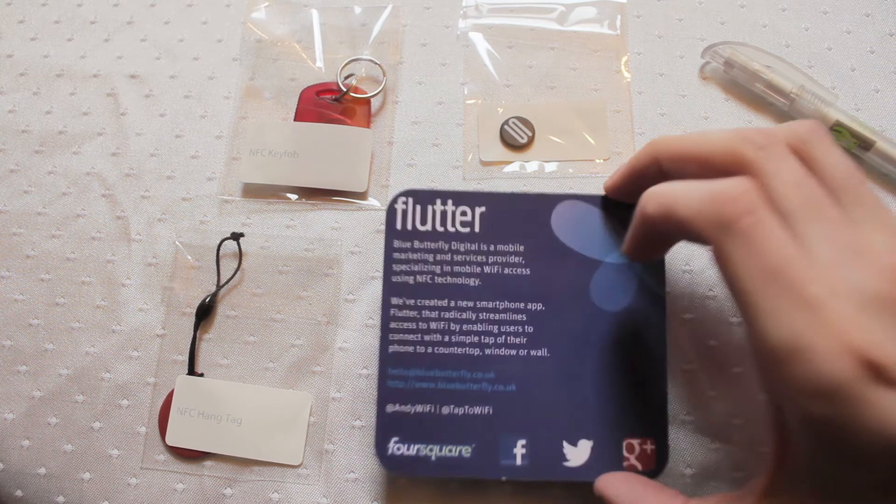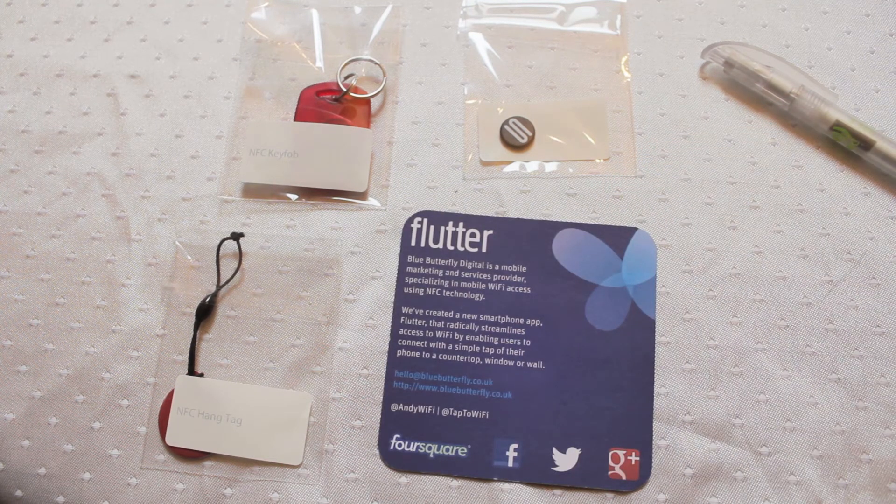So, everyone — next time you're sat in the pub, why don't you give your beer mat a quick scan and see if it's got NFC. And if it hasn't, complain to the landlord and say I want NFC in my beer mats with my pint. Thank you so very, very much.